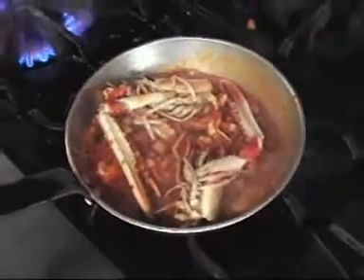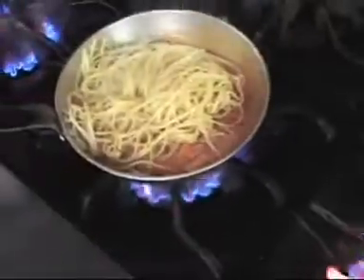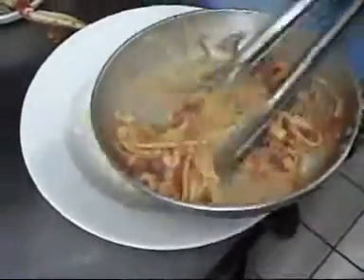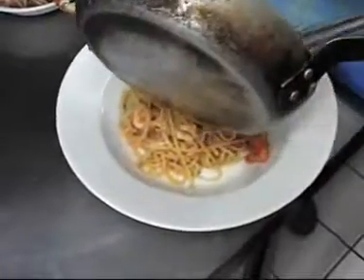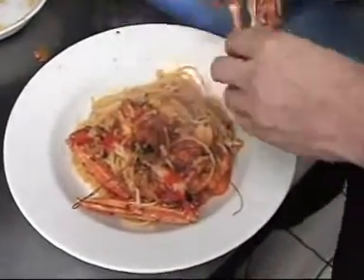I think they're ready now to add our pasta. We'll load them into the sauce. We're going to pull them into the plate. Here we go. And finally, for decoration, we're going to use the two heads that we had before.